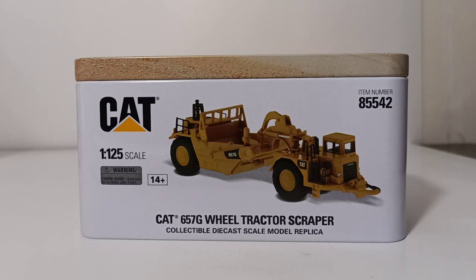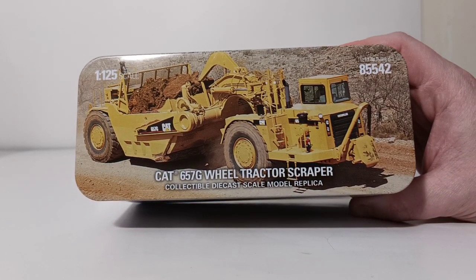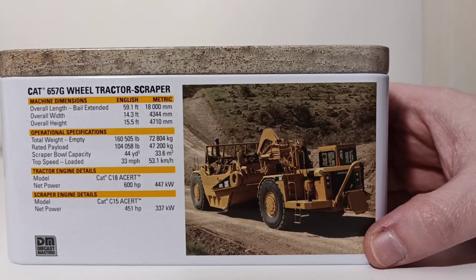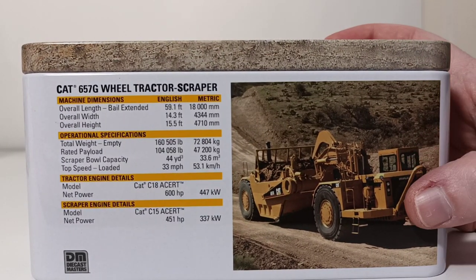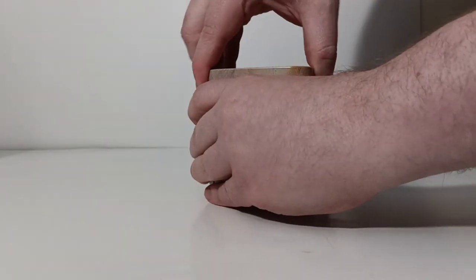These are adult collector scale models — they are not intended for individuals under the age of 14. The top of the tin or the lid has a picture of an older generation CAT 657G at work with its bowl full of dirt. At the back we have another picture of an older 657G, and machine specifications including overall length with the bale extended, overall width, overall height, and operational specs such as total weight empty, rated payload, scraper bowl capacity, and top speed loaded, which is 33 miles per hour.